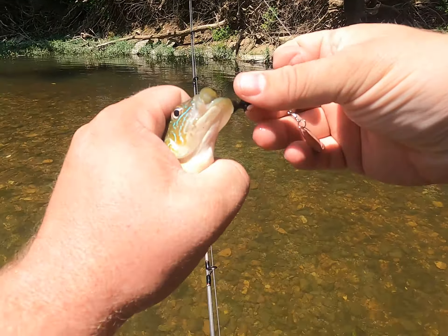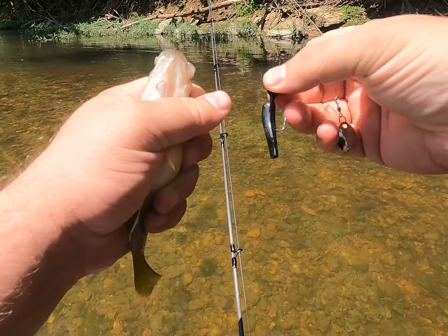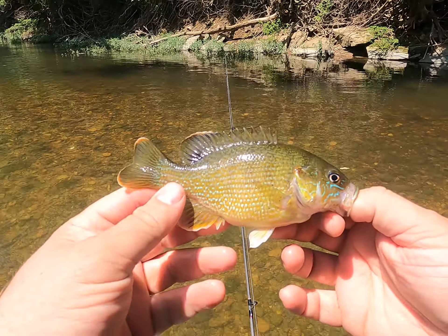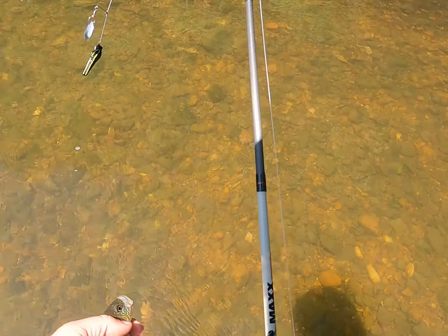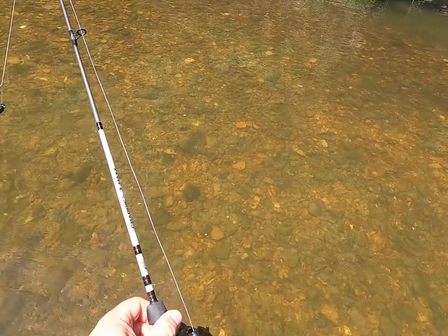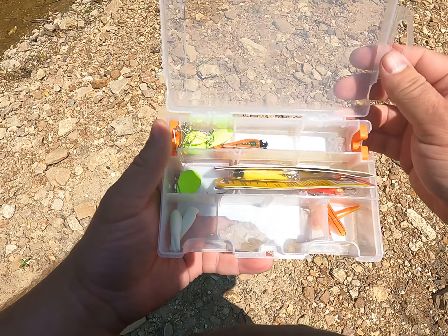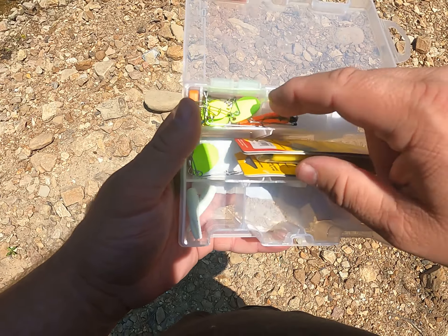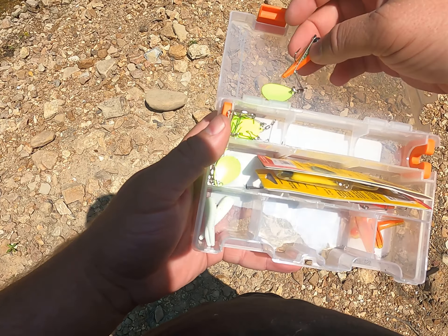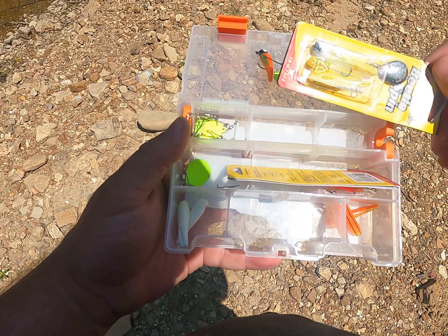Alright, look at that — another healthy greenie! I think we're going to change colors and try something different. That black one is great — I love the black one — but let's switch it up. See you later buddy. This shallow stream pan fishing is just so much fun.